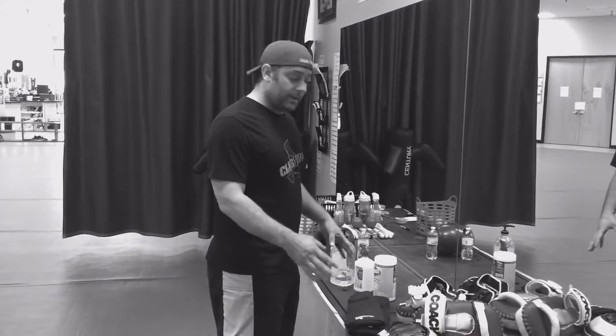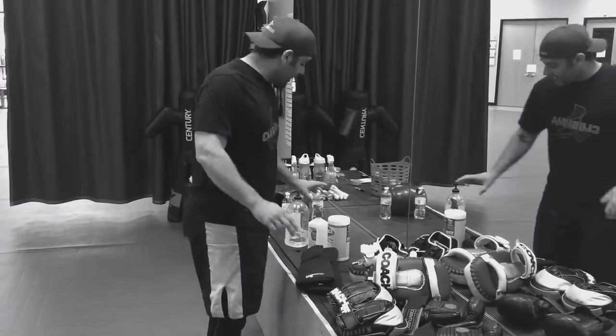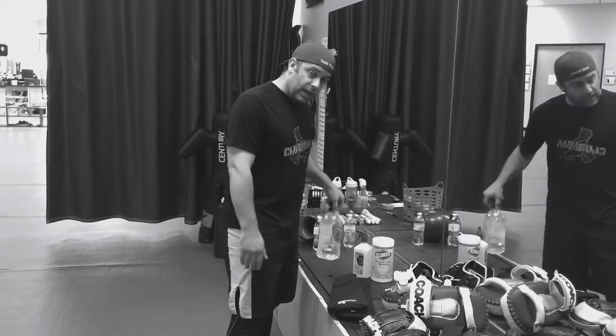As you can see here, I have all of our equipment: focus mitts, boxing gloves, tie pads, MMA gloves, shin gear, wrist wraps, and then I have just some basic cleaning stuff — Clorox wipes, alcohol spray, and hand sanitizer.